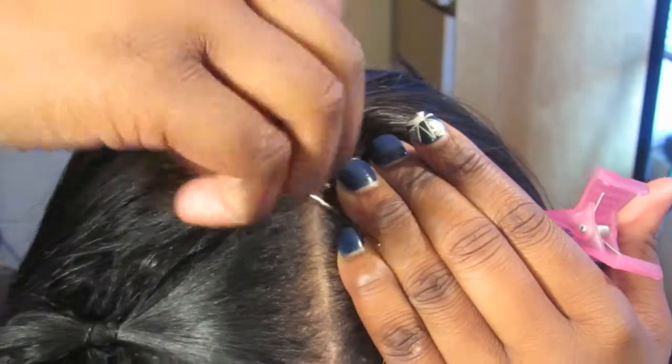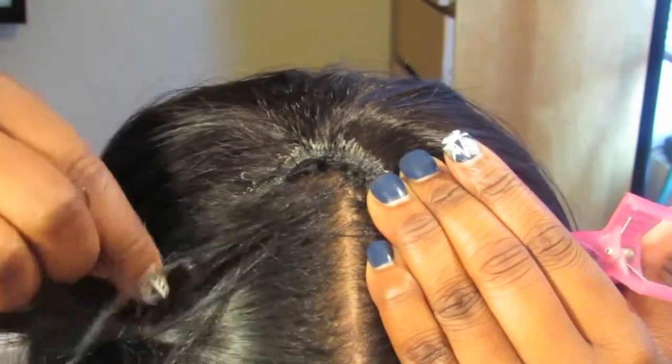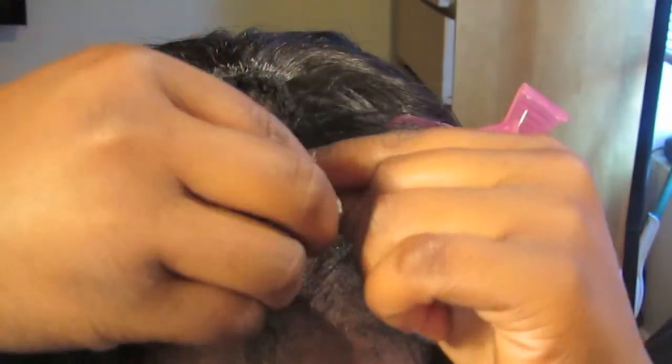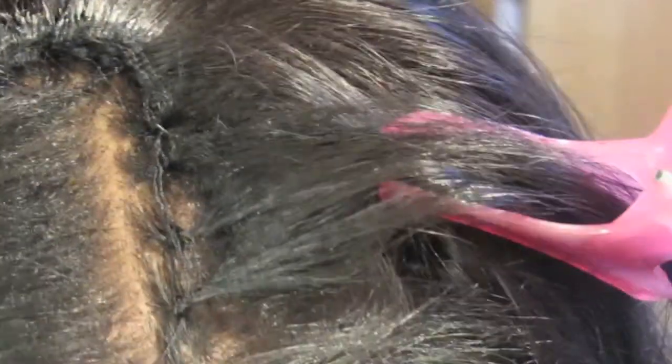I'm going to add a couple of braid-less tracks so my hair can blend better. To achieve a braid-less track, all you have to do is create a base. To create a base, you have to do the loop and pull method, and that's what I'm doing. You just keep going over your base until it becomes really sturdy and snug. You can just keep sewing over it and your base should look like this. Once your base is really snug and sturdy, that's when you add your track.